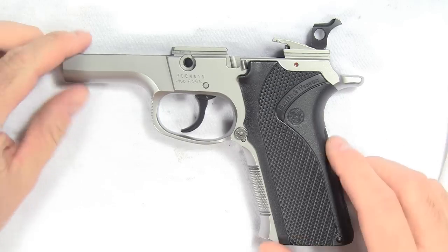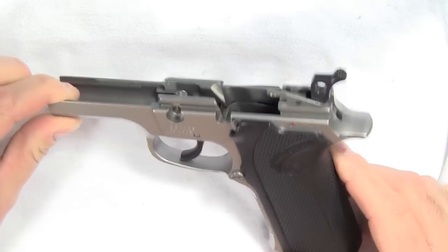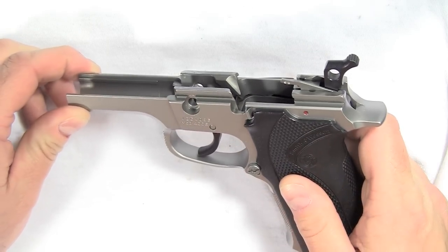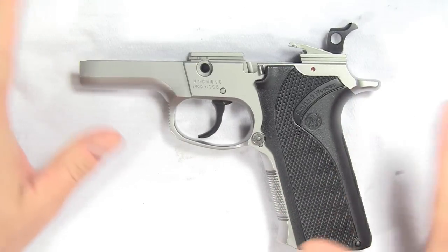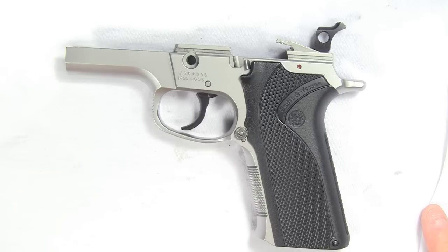The first thing in this video we're going to start with is disassembling the frame. I've already removed the slide and the barrel from the gun. I'm not going to do a video on how to accomplish that — if you cannot do that comfortably, then you definitely don't need to go any further in trying to disassemble the gun.